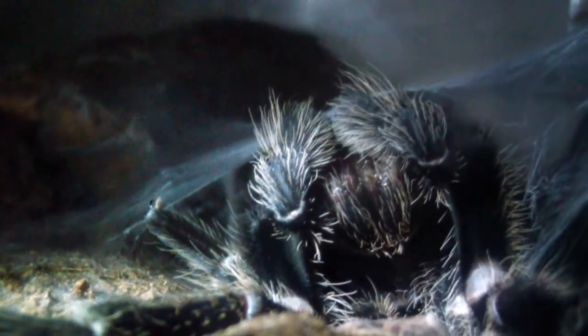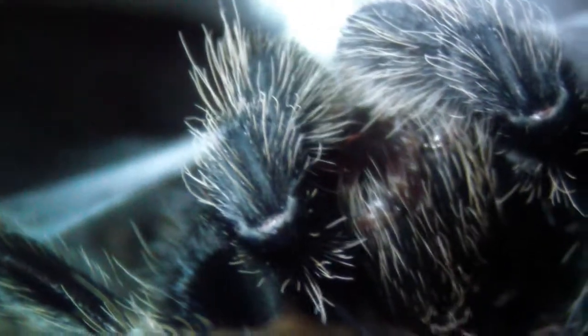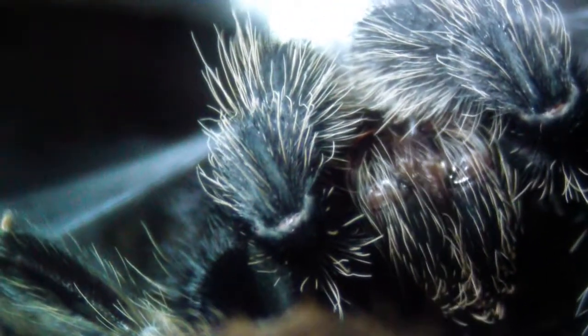It's kind of hard to see at this angle, but as you can see he is filling up his palps right now. Kind of hard to see because it's so dark, but you can see he's running his palps through his mouthparts here, filling them up right now — you can kind of see the fluid there.